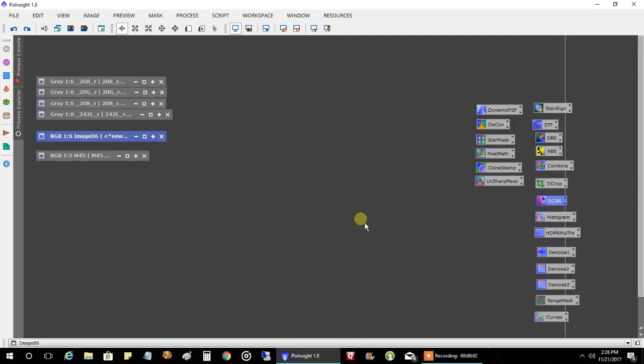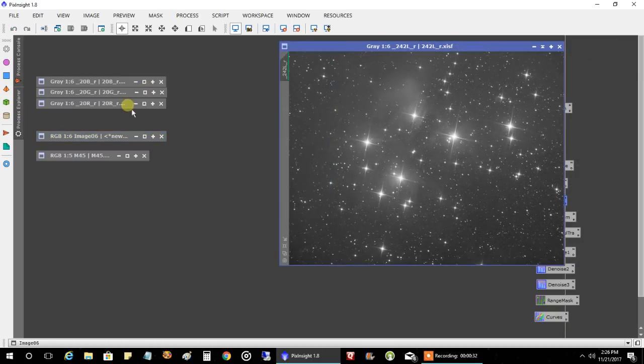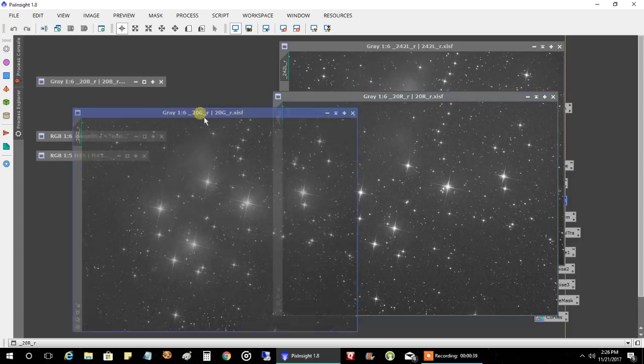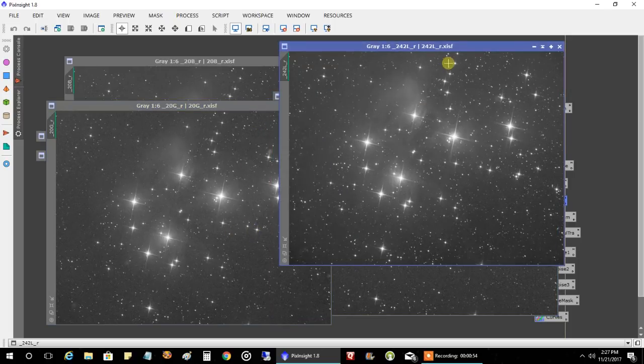I wound up capturing three hours of data — two hours of luminance data and 20 minutes each of red, green, and blue. That's my friend Jason's guideline. He's had many images of the day, so I trust his advice: go six times as much luminance data as RGB. Two hours is six times as much as 20 minutes. I was dithering every third frame. I did one-minute exposures on RGB and 30-second exposures on luminance.